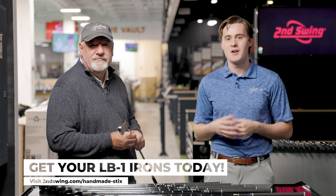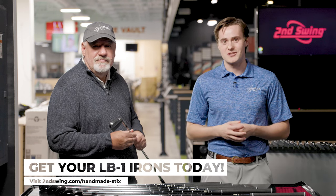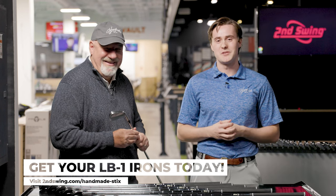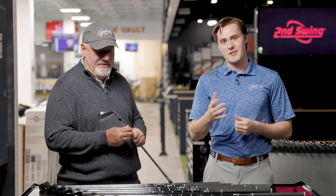There you have it, folks — the LB1 irons from Handmade Sticks: 40 years of mastery poured into these beautiful blade irons. The Michelin-star chef to my right has cooked up a beautiful meal for golfers everywhere. From Larry Bobka and myself, Michael Geiger — thank you for watching.